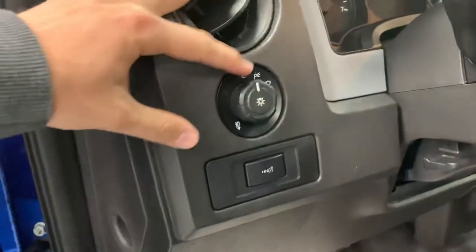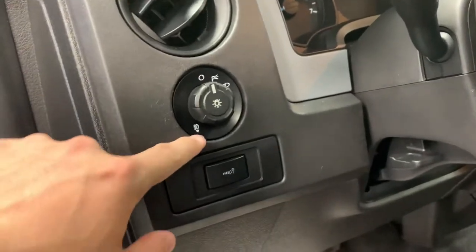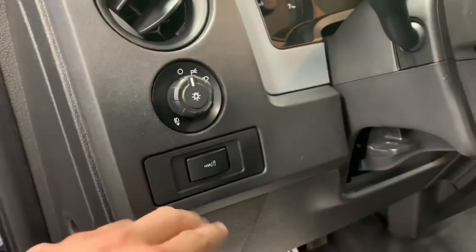Taking a look at the lights, it is just manual light controls, as well as fog lights — if you pull this out, your fog lights come on. Instrument cluster brightness is also here on the left-hand side of the wheel. It is all vinyl floors, which are super easy to clean.